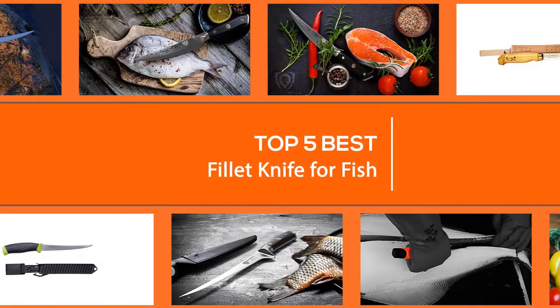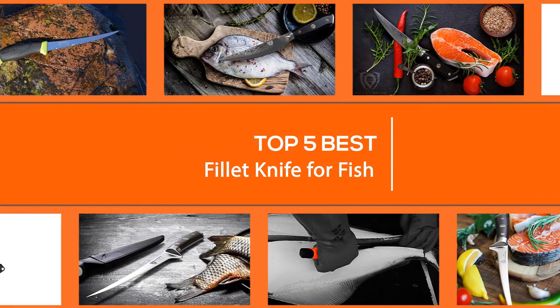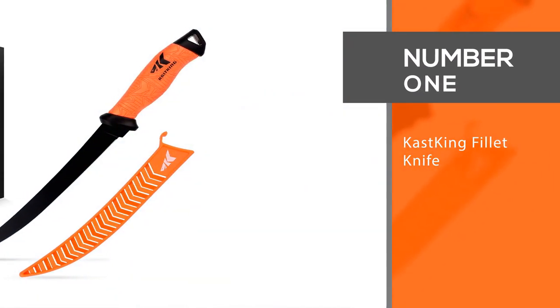Here are the five best fillet knives for fish, so let's get started. Number one: the most popular CastKing fillet knife.